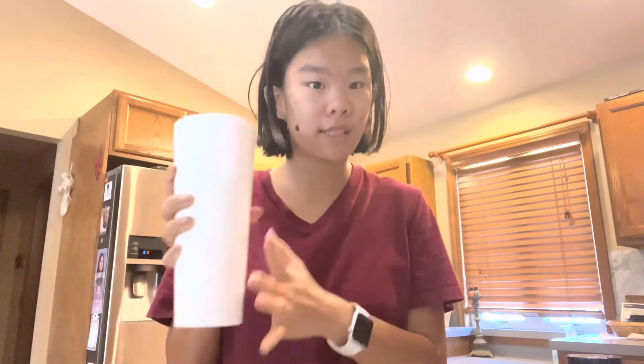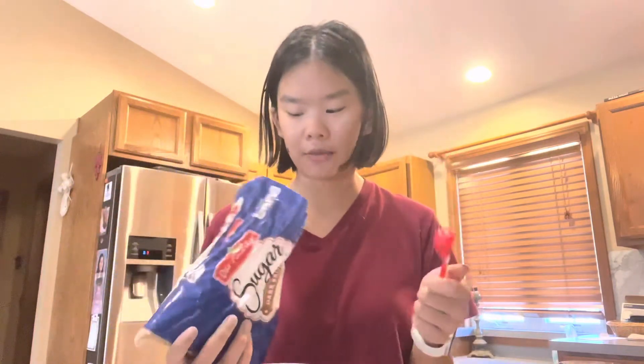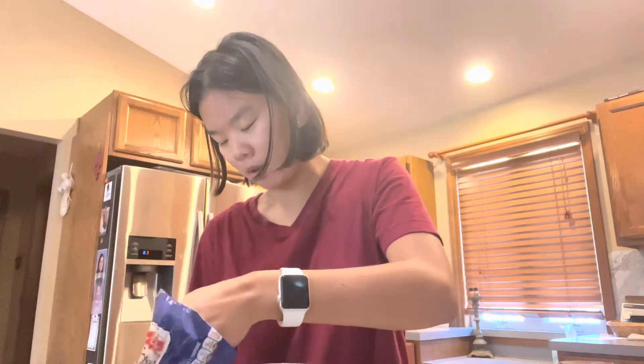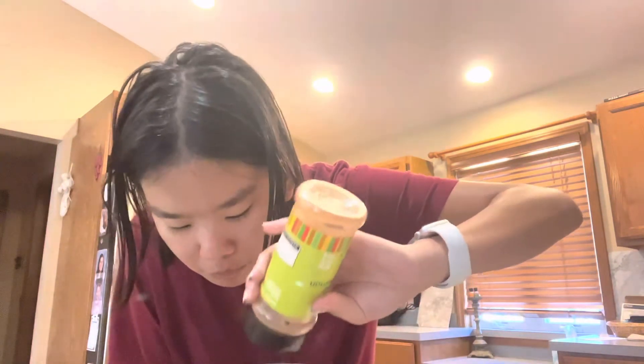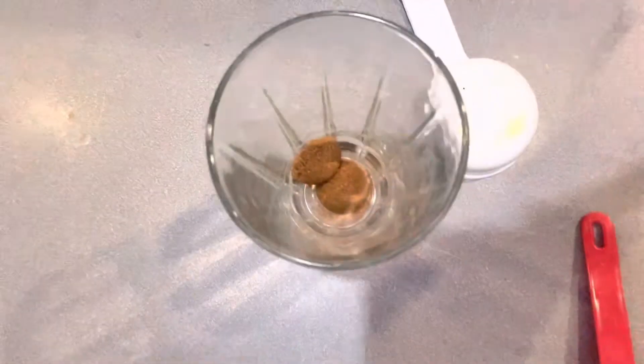Now you can't really see the coffee, but that's in there. Next, you're going to set this aside and get a different cup. Grab your brown sugar and I do a tablespoon of this — I only have a half tablespoon right now so I'm going to do two of those. This part is optional because it's the flavoring, but this is what I like to do, this is what tastes good. And then some cinnamon — I only do like a little bit.